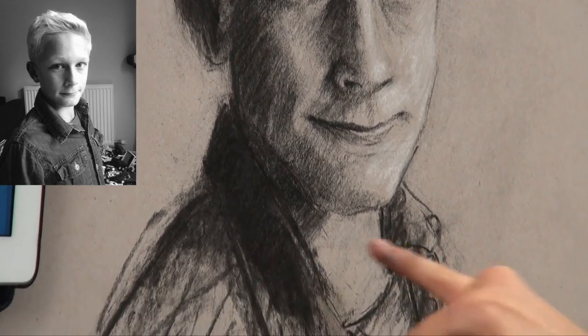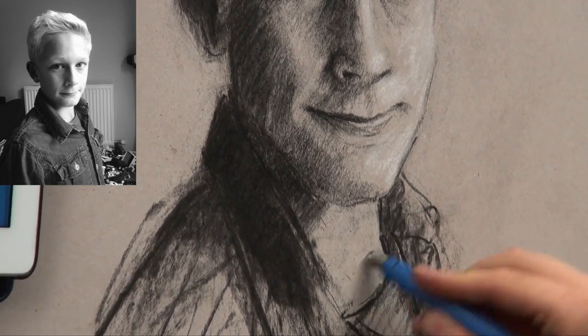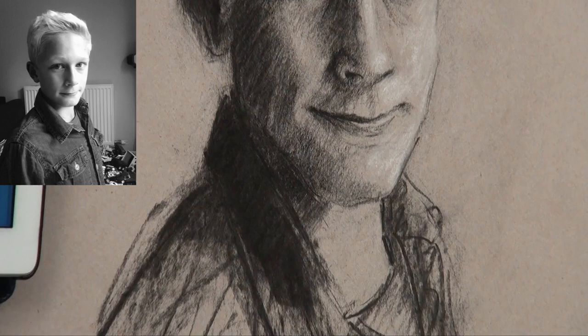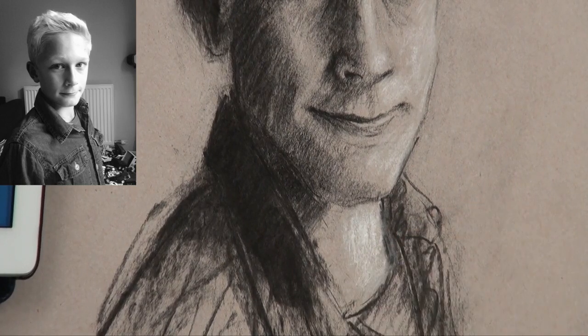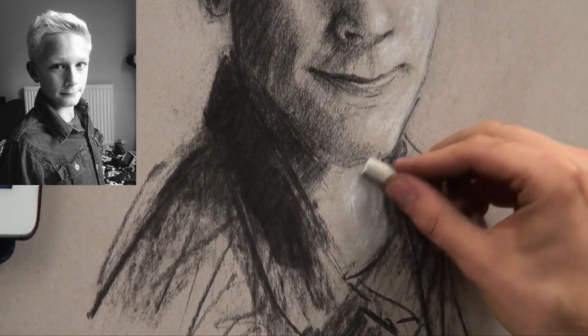Now I'm going to do his neck. I've noticed his neck is a little bit muddy with some charcoal, so I'm going to try to clean it up as best I can — get rid of most, if not all of it, and blow that away. Then I can put the chalk on, and I know it's not going to get too muddy. Let's blend that in just a fraction more and put it a bit higher up.